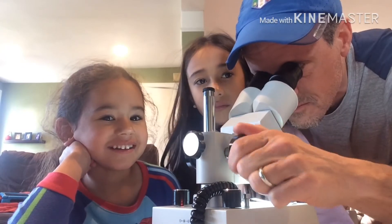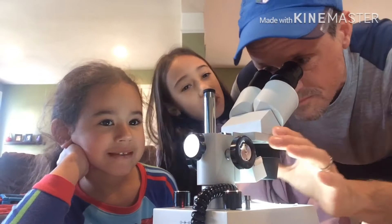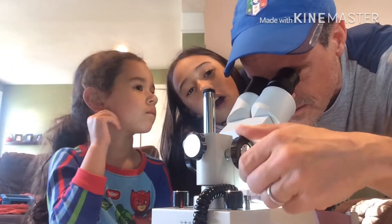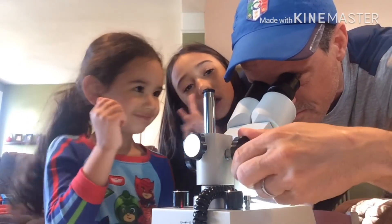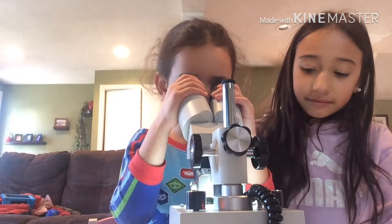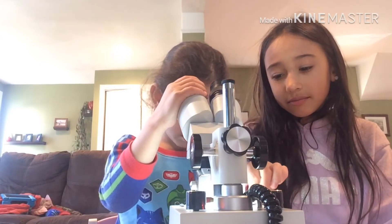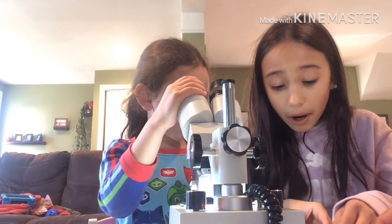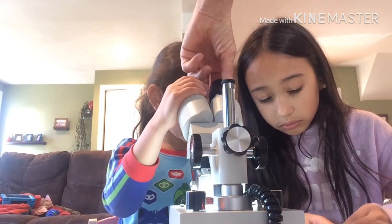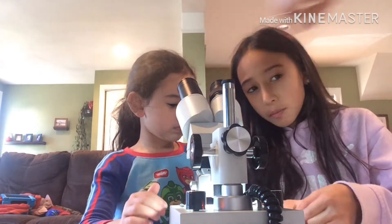Dad, you're in the video! I thought you didn't want to show your face — check out our slime video, guys! I can still see the chemicals. Okay, let's take this off — they're so tiny. The sugar is so good though!